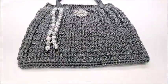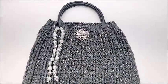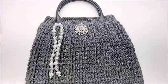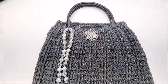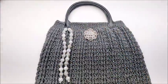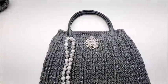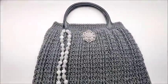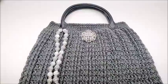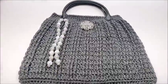Once both handles are sewn on, that's it! I added a brooch and beads for decoration. If you want to line the bag, do it after putting on the handles but before adding any decor. I have videos showing how to line a bag. I hope you enjoyed the tutorial — please like and subscribe, and check out all my other tutorials. I have hundreds of bag tutorials on my channel — there's a playlist on the right side of the screen. Thanks for watching!